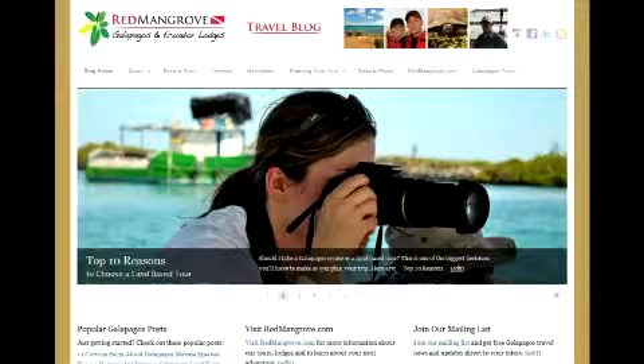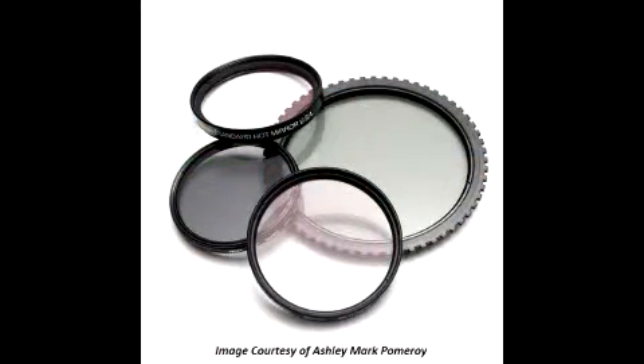Hi, this is Brian with the Red Mangrove Galapagos Travel Blog, and today we're going to discuss polarizing filters to help improve your travel shots. A polarizing filter is a small add-on which screws into the end of the lens of your DSLR camera. It does two things: it reduces reflection, so it's great for shots that include water and glass, and it also increases color saturation.